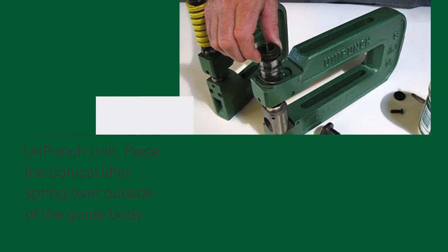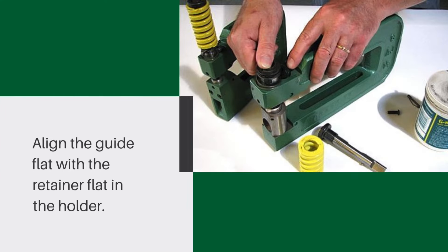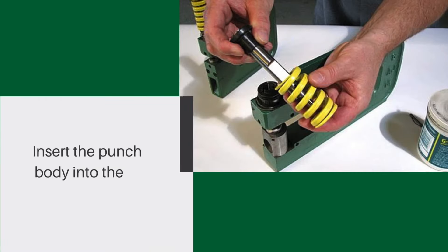Place the conical lifter spring over the outside of the guide body. Reassemble the guide body with the lifter spring into the holder guide bore. Align the guide flat with the retainer flat in the holder, then secure the retainer and guide with the fastener.